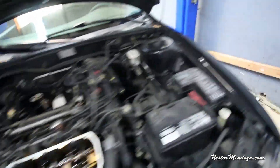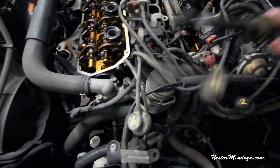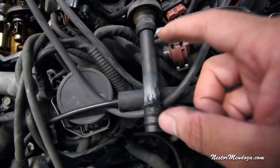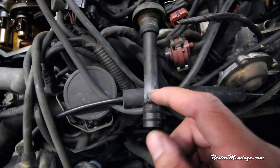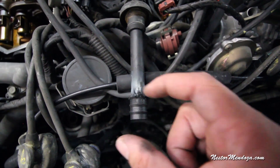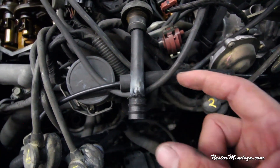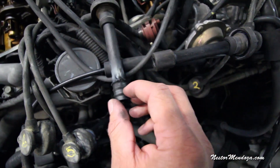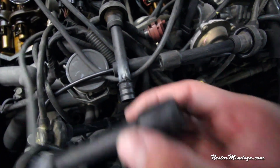What ended up happening with the Mitsubishi was that the number one wire was arcing. Let me get a closeup — you can see all this white soot, which means this plastic piece broke, causing the spark not to travel through the insulated tube to the spark plug. Instead the spark was traveling through the side, arcing to the head — causing the misfire. You can see the other wires are nice and clean because they're good. This is the reason it was arcing and causing the misfire.